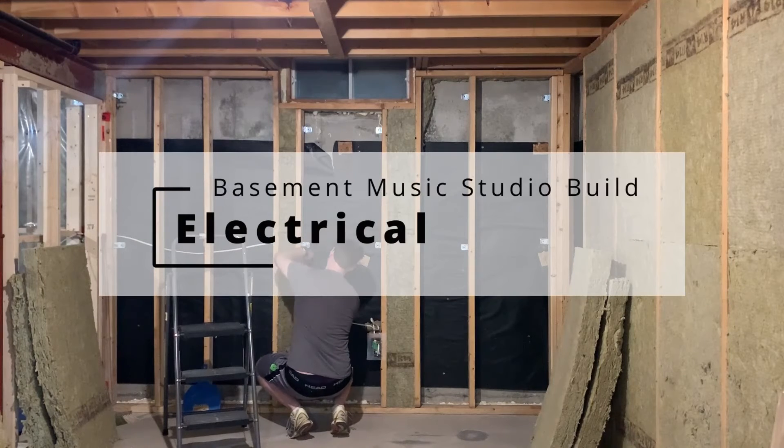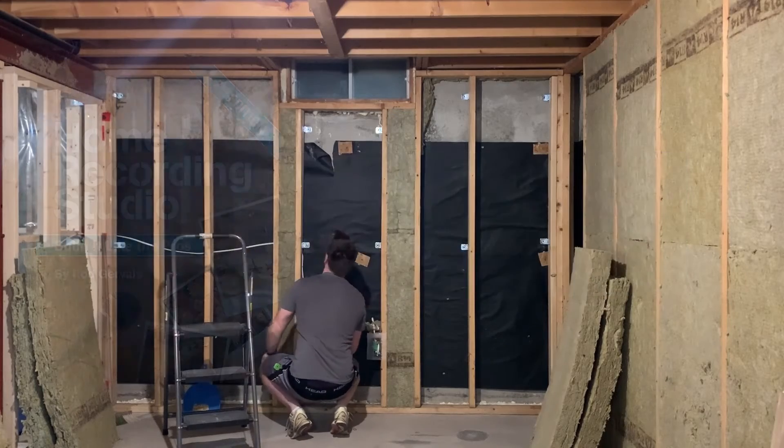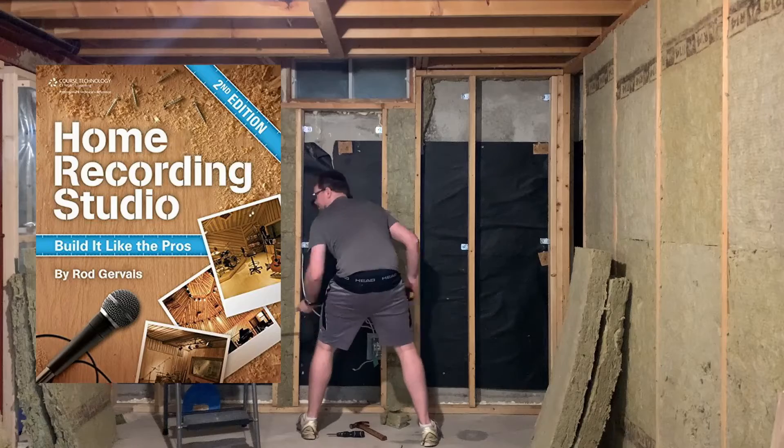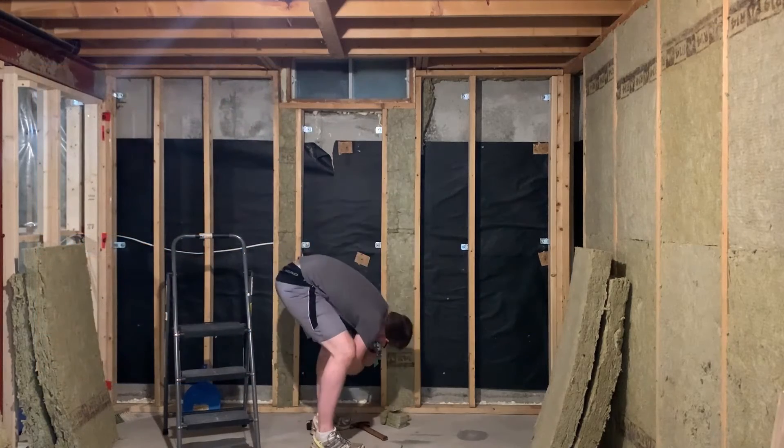There are a lot of considerations for how to wire electrical in a music studio, and if you're looking for a reliable resource with more detail, I recommend Roger Vey's book, Home Recording Studio: Build It Like the Pros. For my own studio, however, it was fairly simple.